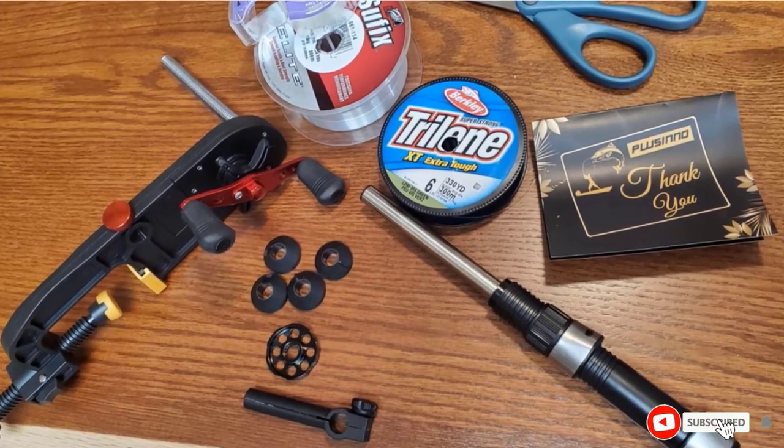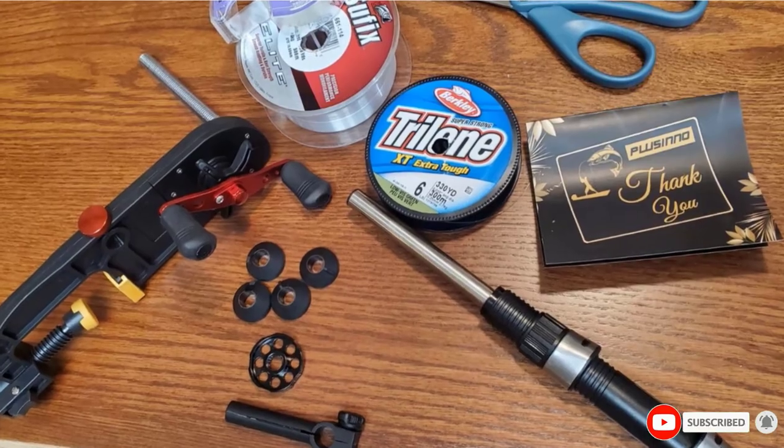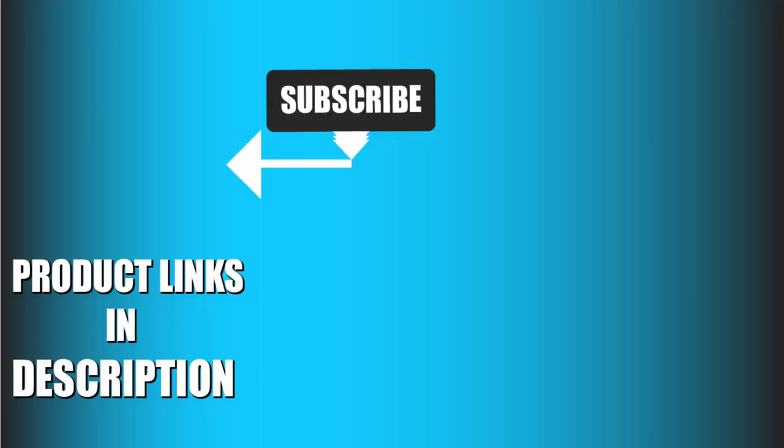We upload fishing product review videos every single day, so don't forget to subscribe and hit the bell icon for upcoming video notifications.